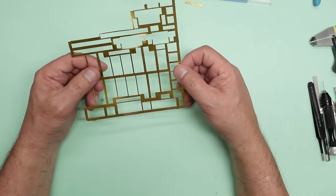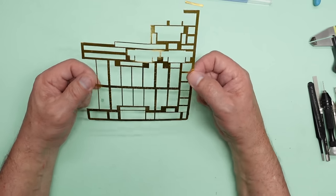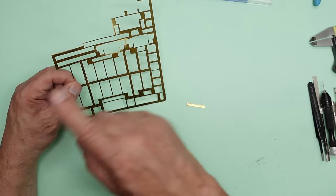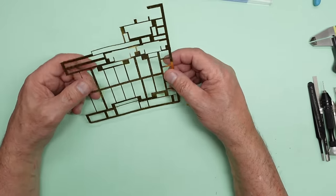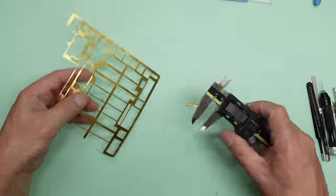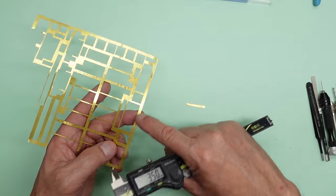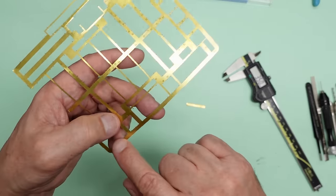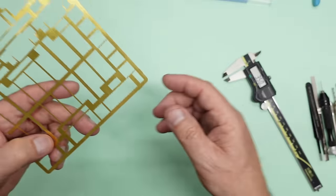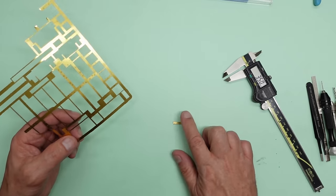So how are we going to make them? This is the photo etch fret from the Eduard bomb bay set — this is what's left. I've cut off a piece here. If you look around the fret and measure it, the area I need is about three and a half millimetres wide. I'm avoiding anything with writing etched into it because when you roll it, it makes it bend — ask me how I know.